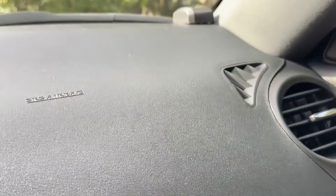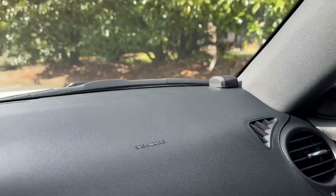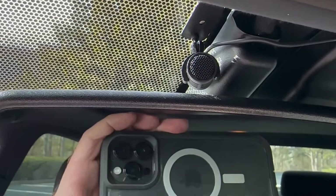Up on the dash you can see in the corner here — that's the GPS antenna — and then Grom has a separate microphone that's been installed.